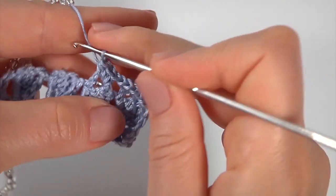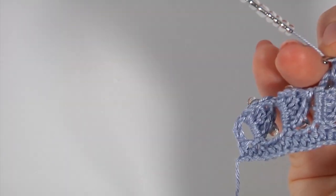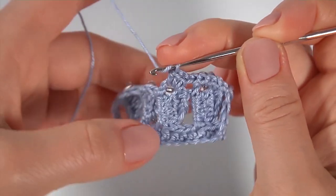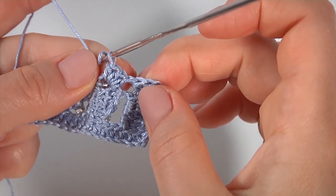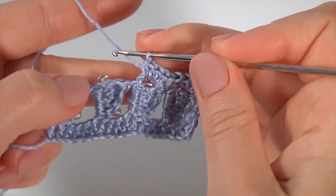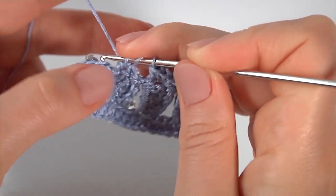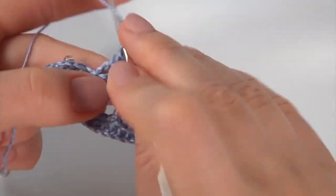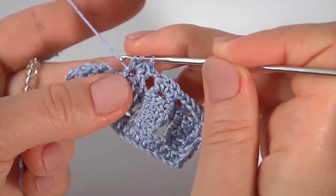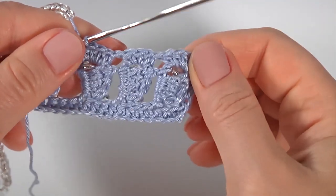Work into each chain space making four half double crochet. I remove the seed beads as I go. I have done three chain spaces — let's make the last one. Make four half double crochet: one, two, three, and four. Keep working in this way till the end of the row.